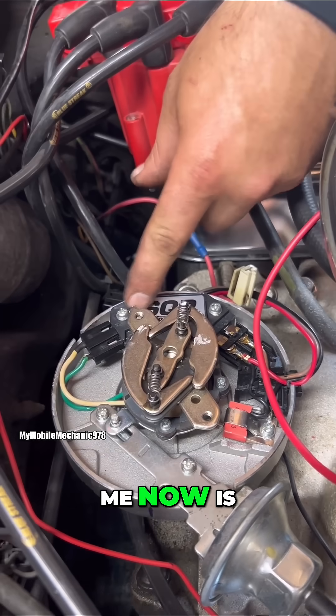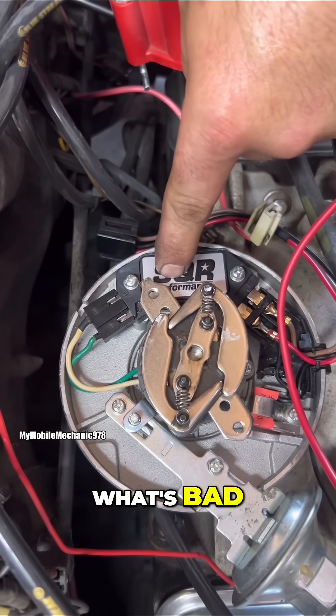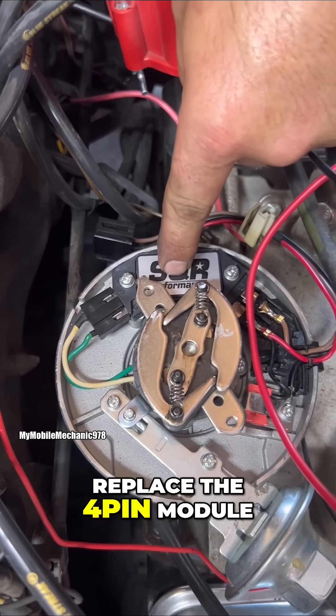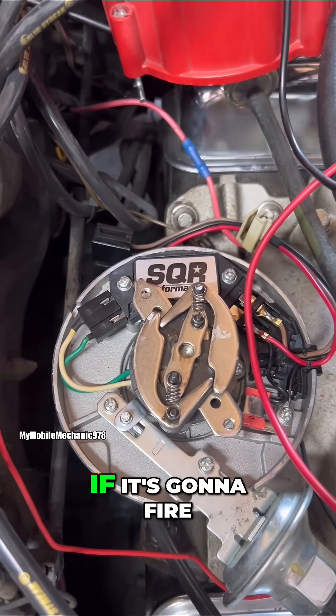What this is telling me now is that our four-pin module is what's bad. So we're going to go ahead and replace the four-pin module, put this all back together, and see if it's going to fire.